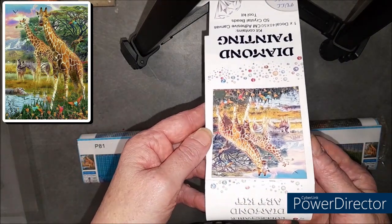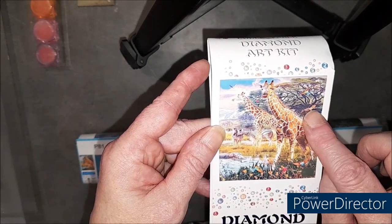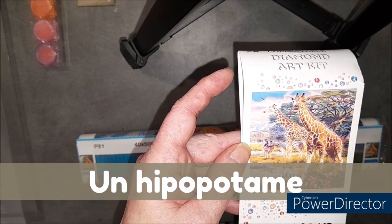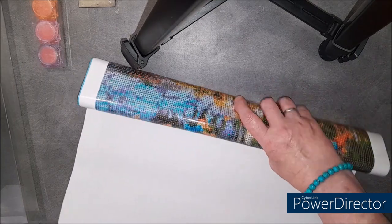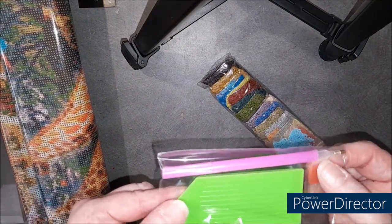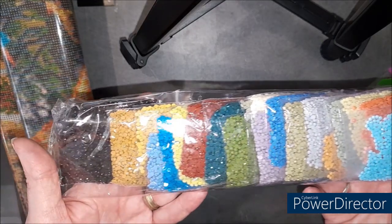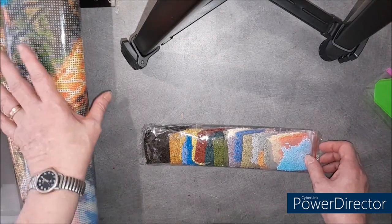Voilà l'image. Les petites girafes. Il y a des girafes, un petit lion dans l'arbre, un perroquet, des zèbres, et tout au fond un éléphant. On a le petit toolkit comme d'habitude. Là, par contre, le petit pain de colle est tout petit. Et on a les perles — ce sont des rondes. Voilà déjà les couleurs. Ça ce n'est pas noir, c'est marron. Elles sont en sachet zippé. J'ai 25 couleurs pour celui-ci.